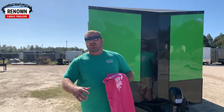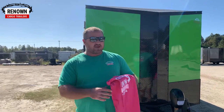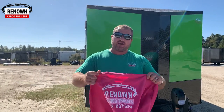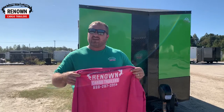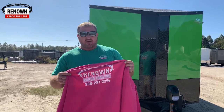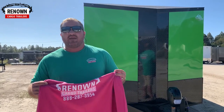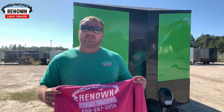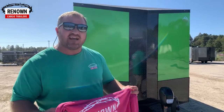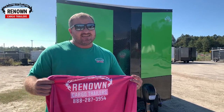Something else we want to talk about this month that is close to our heart: at Renowned Cargo Trailers, we're constantly praying for our customers and walking in love. This month is Breast Cancer Awareness Month, so we're giving away a lot of stuff. We love to give at Renowned Cargo Trailers — it just does something for us. Subscribe to our YouTube channel and we're going to give away 10 of these shirts, plus a pair of Costa sunglasses.